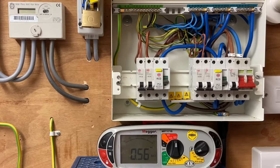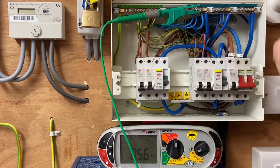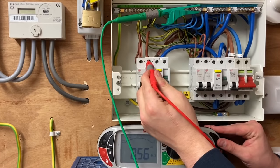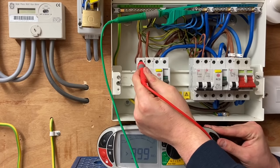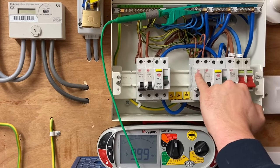Marcus carries on to complete the insulation resistance test on the remaining circuits, testing on the last neutral bar — the common one for this RCD. Both remaining circuits come back happy, greater than 999 megaohms. So the only issue identified so far is with the lighting circuit between line and neutral.